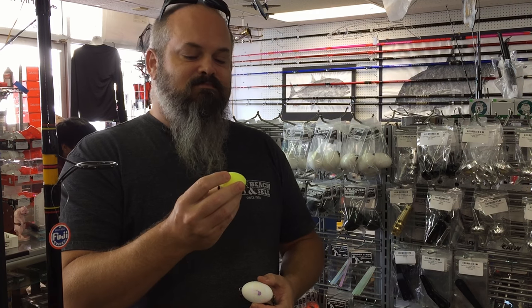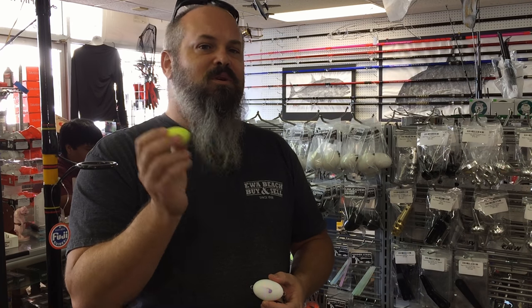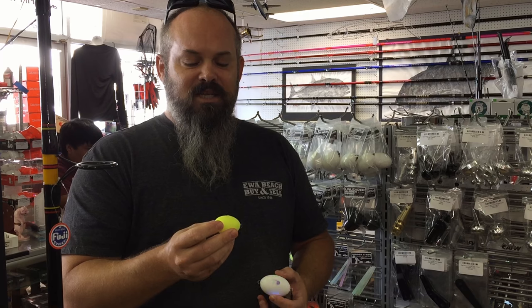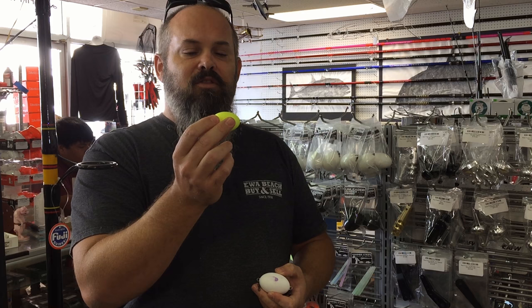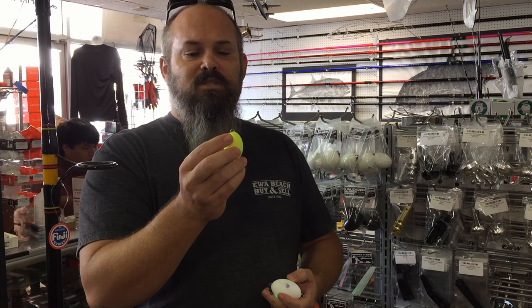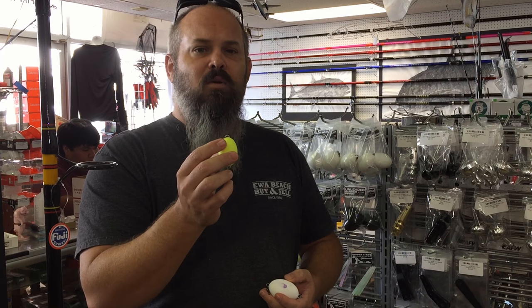They're basically resin casting balls that aid you in getting your lure out to where you need it. They have a wire that runs all the way through it, and they're weighted with lead. The wire is 325-pound test stainless steel wire, so they're ideal for saltwater conditions.